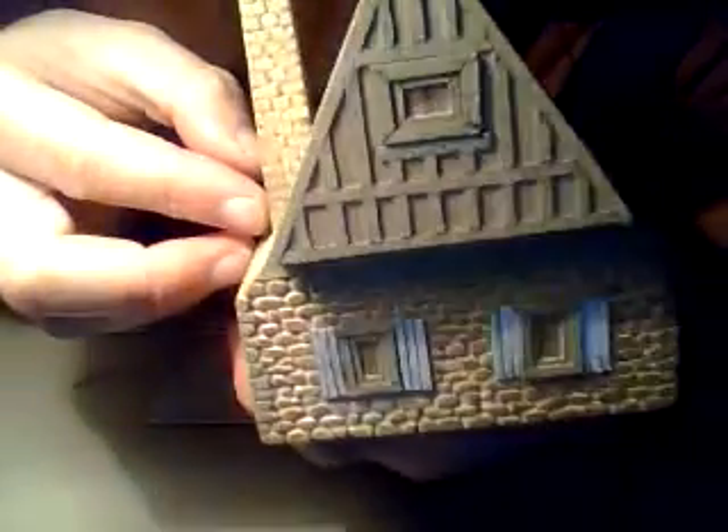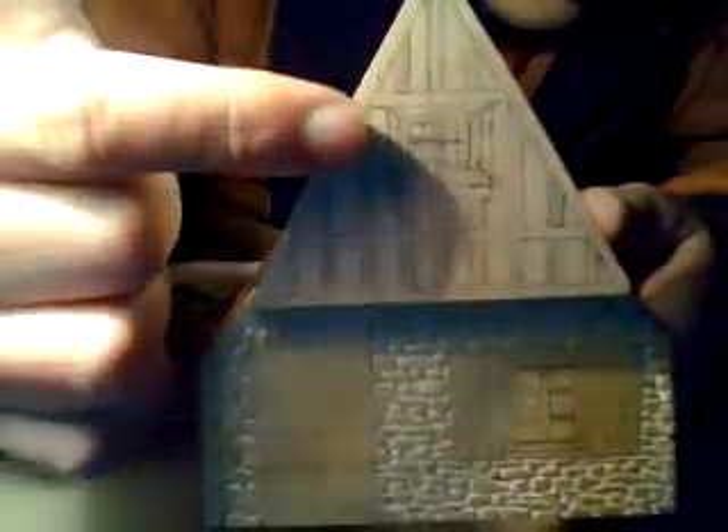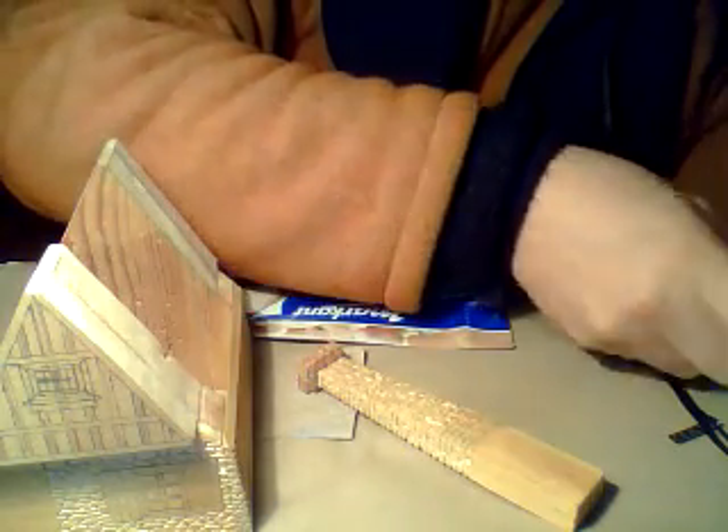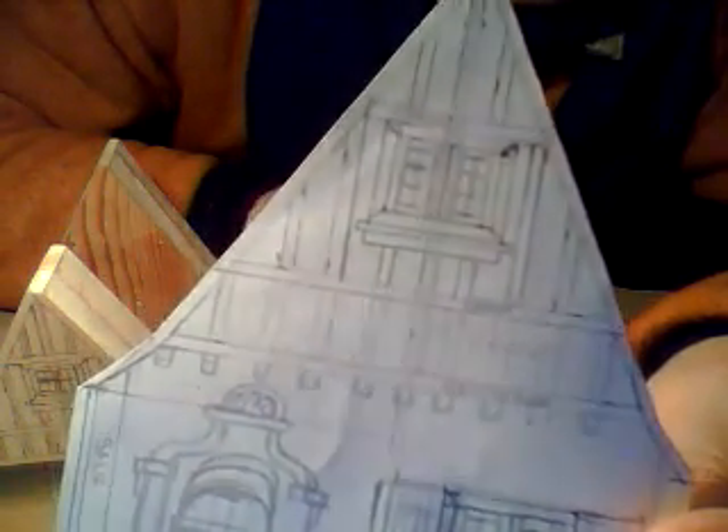We still have to make a window and the front still hasn't been done. But as you can see the cardboard adds a nice relief to it. What you first have to do is mark where the strips are going to come in the windows. I just copy them from my template, which I showed you in the first video. This is the template, and you copy that onto your wood.